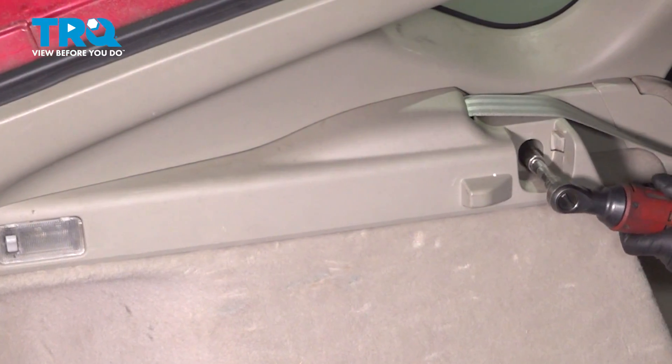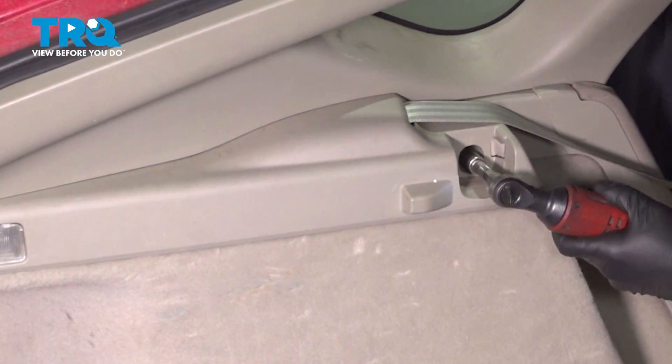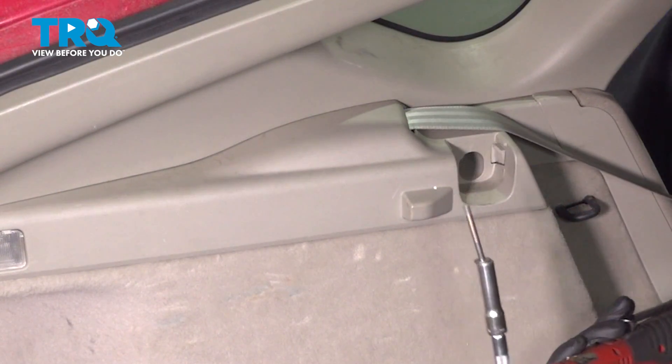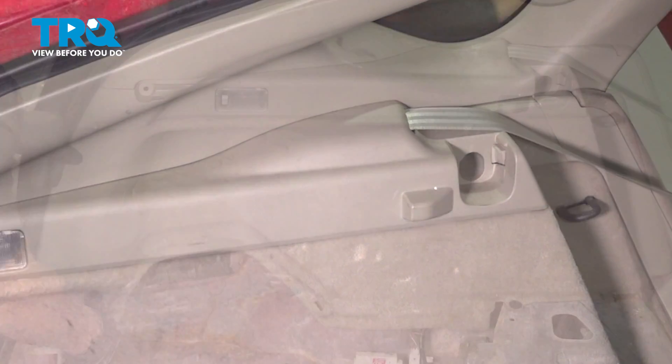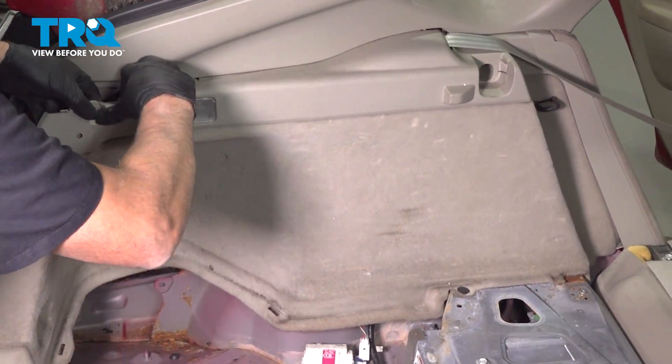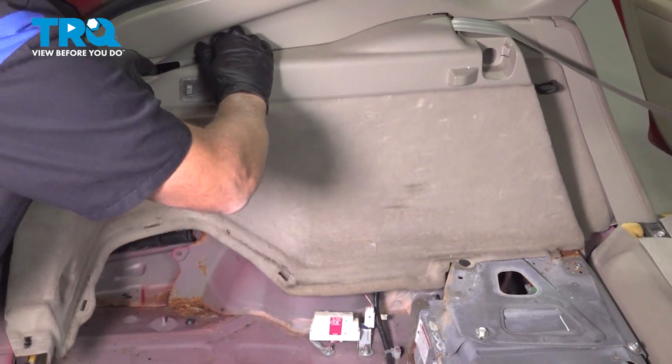Down here there's a bolt — same 10-millimeter socket. Slide that out. Grab the panel and just pull it out. If you need a trim tool, you can use a trim tool.